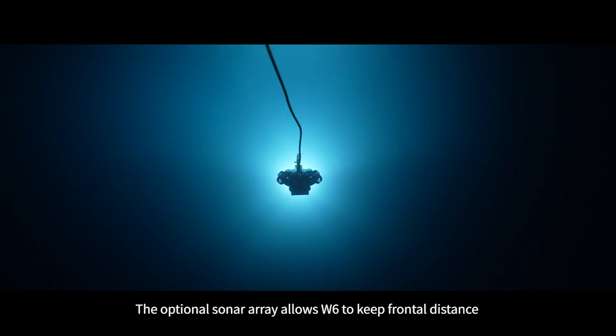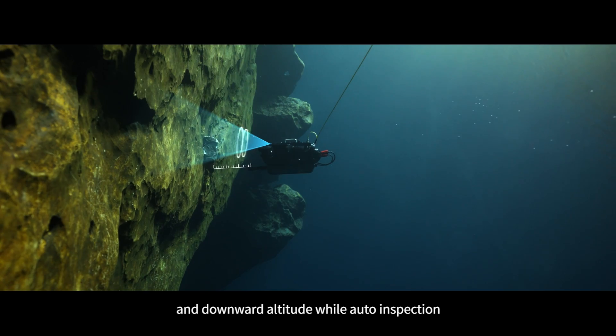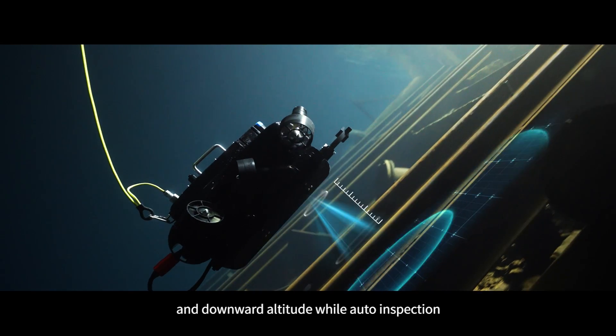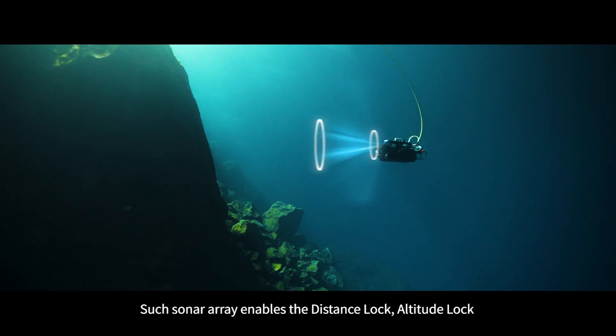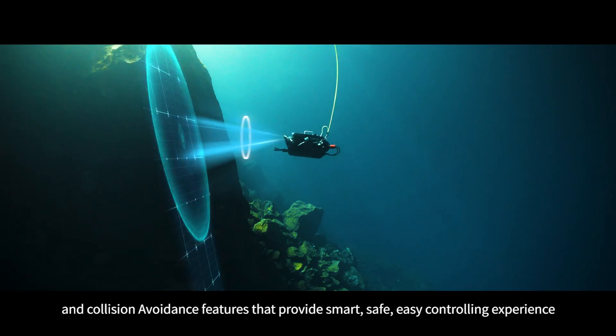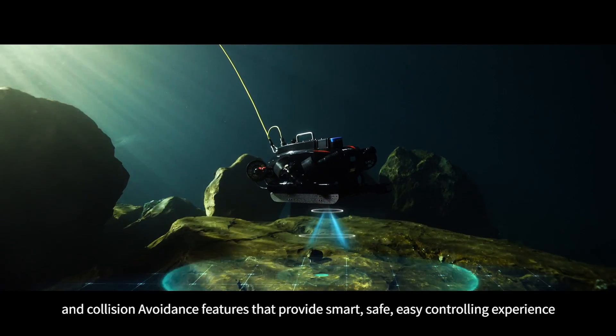The optional sonar array allows W6 to maintain frontal distance and downward attitude during auto inspection. This sonar array enables distance lock, altitude lock, and collision avoidance features, providing a smart, safe, and easy controlling experience.